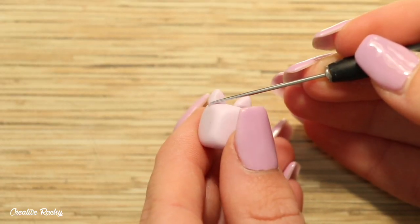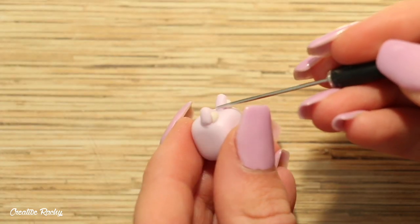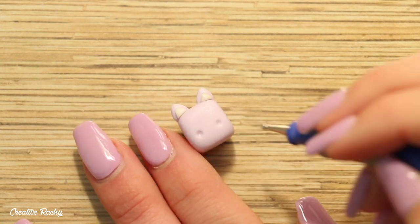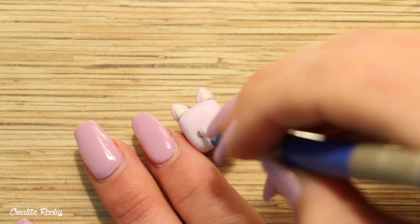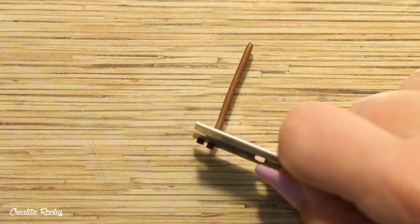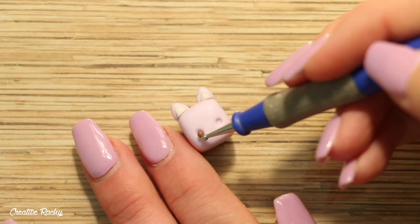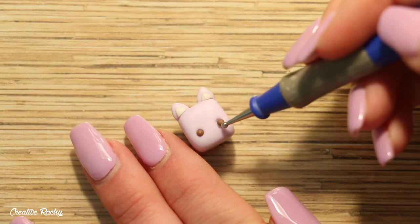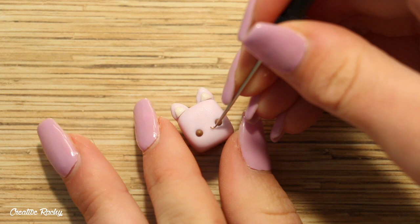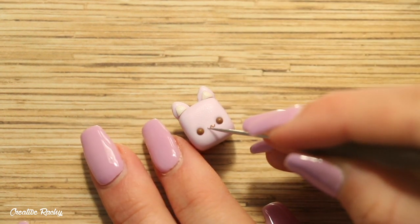You can see here that I'm also blending down the edges using my needle tool. Next up for the face, I firstly created two indents where I wanted the eyes to go, and then I rolled two balls of brown clay and popped them into the indents.